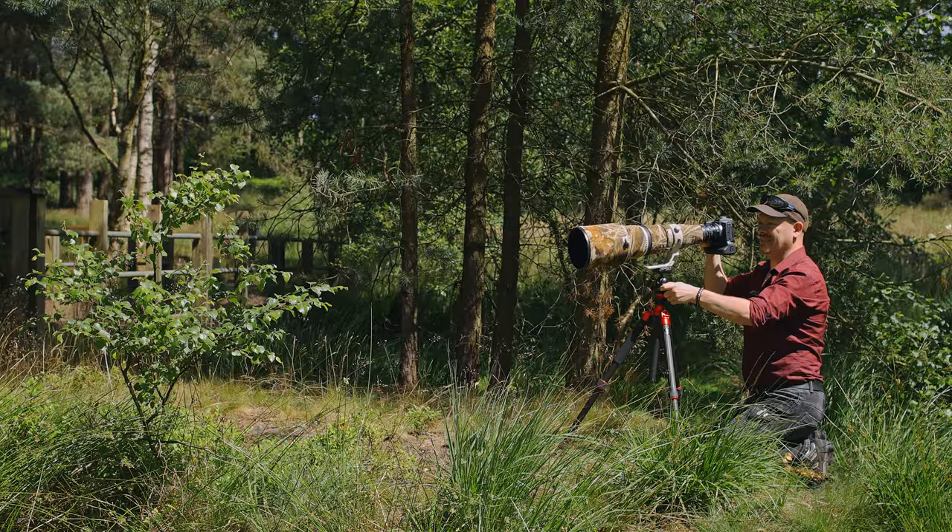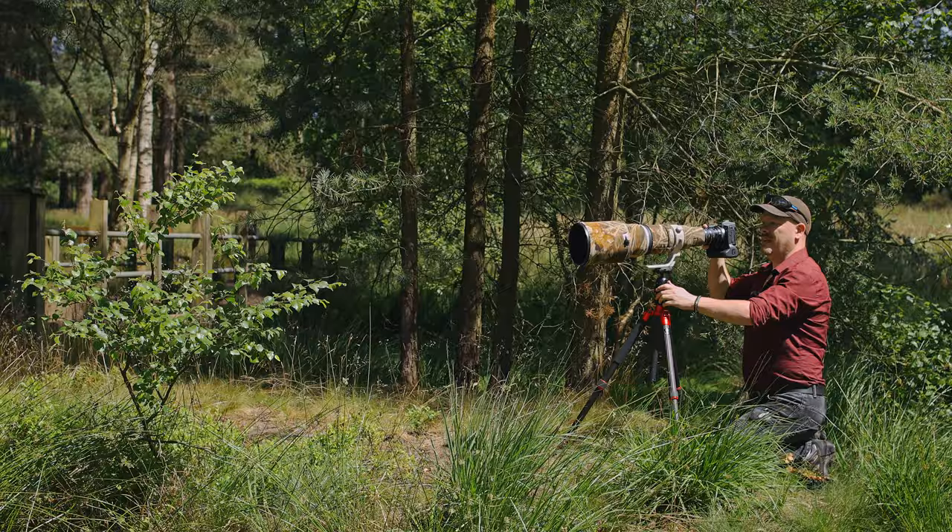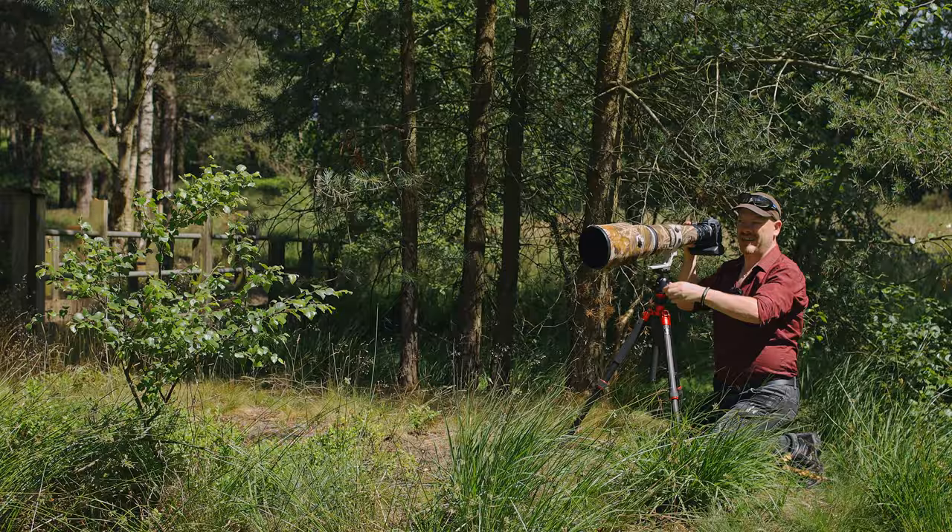I'm all set up, just got to wait for a damselfly to land on that tree now. While we're waiting I'm going to pick a section of the tree that looks nice and set up the camera settings.